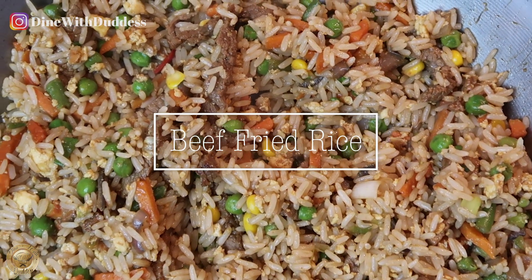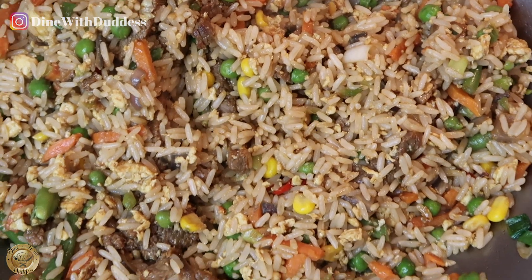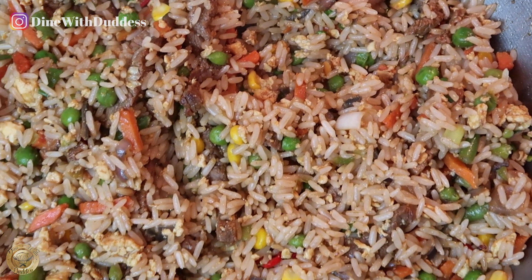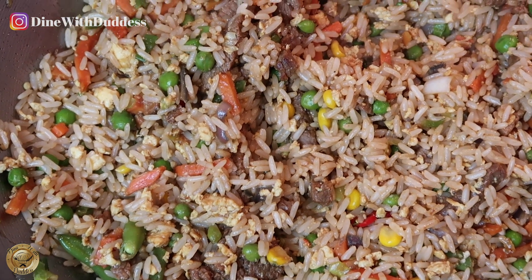Hey guys, welcome back to my channel. Today I am making some beef fried rice — it's a quick and easy dish that you can literally make in under five minutes. If you would like to learn this amazing recipe, just stay tuned and you will find out exactly how to do that. See you in a bit.